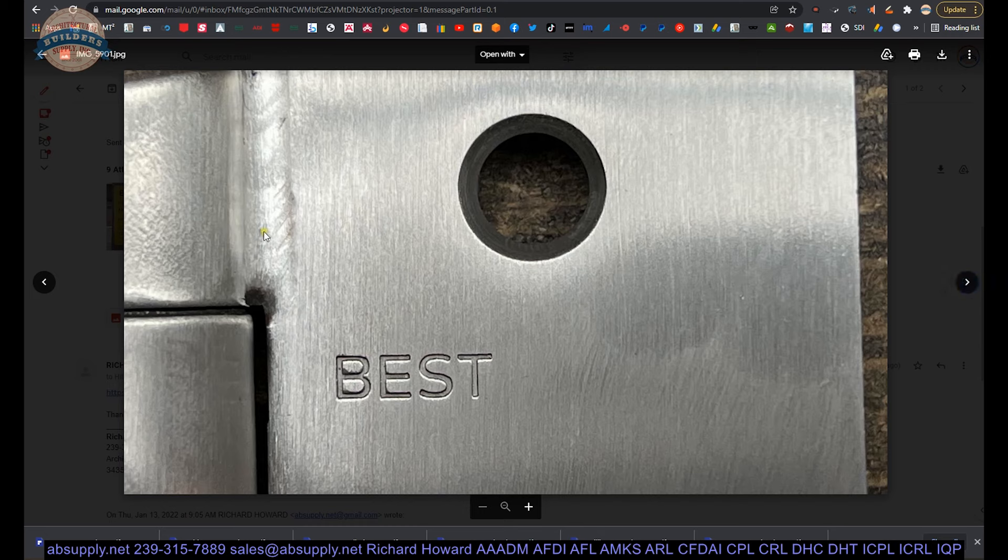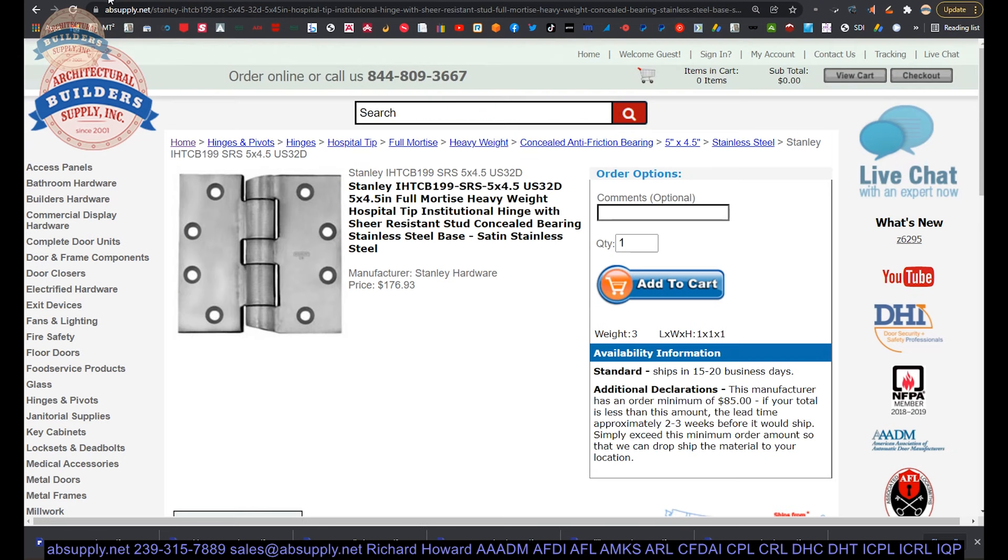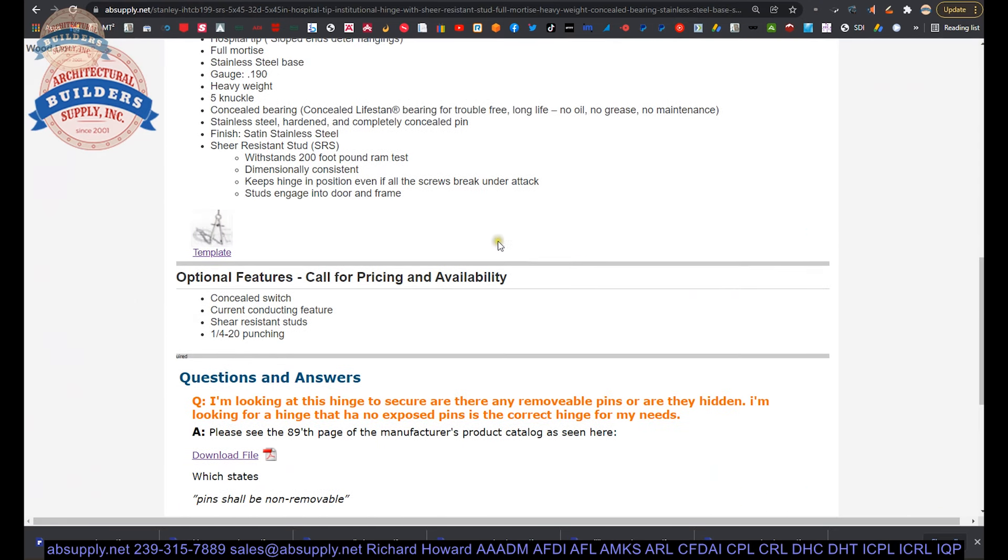There's a closeup of the weld — it's a good clean weld with the brushed finish on the solid stainless. And then your screw package; you can kind of see the pin torx. That talks about the extended description.